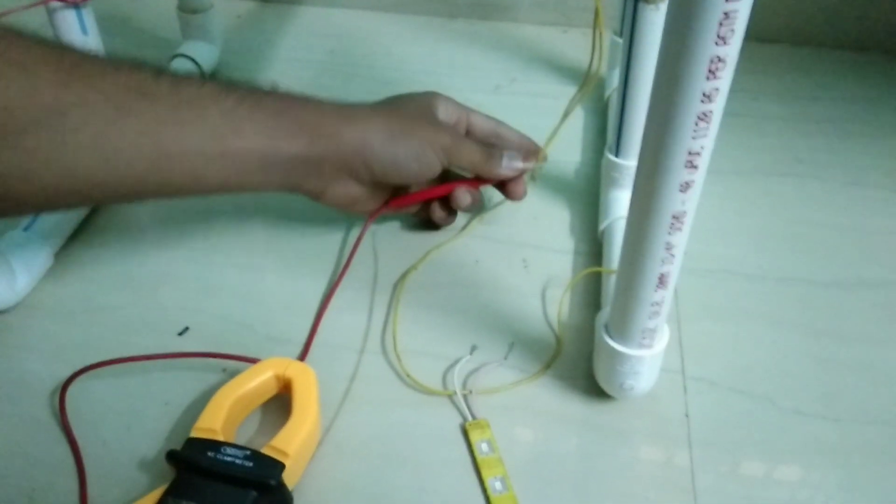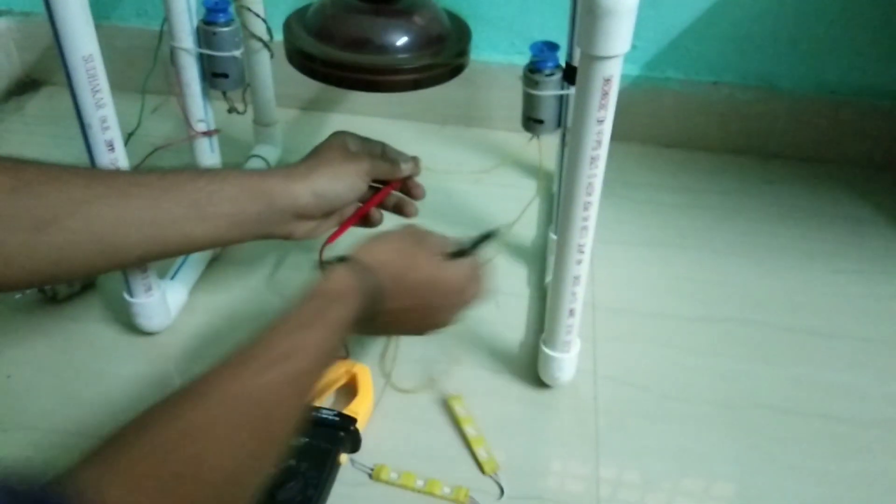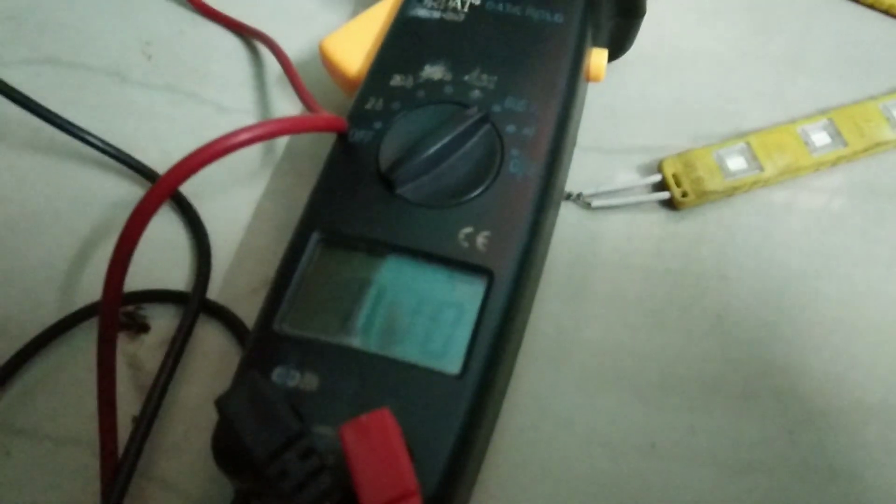We can also check the output voltage — how much voltage we are getting as an output from a single motor. So here let us check it. You can see we are getting around 9 to 10 volts.